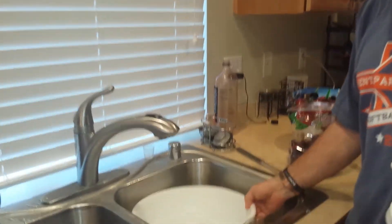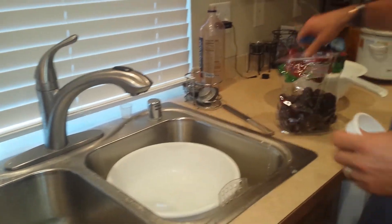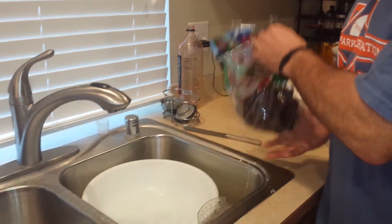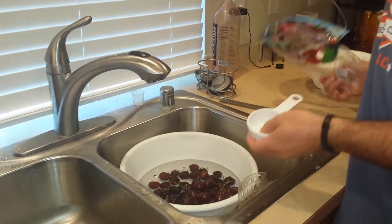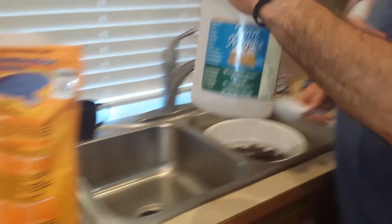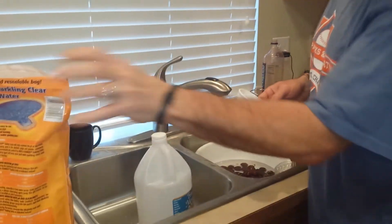Simply add some water to a bowl and then add your cherries or whatever fruits and vegetables you have. Then you're going to take three parts vinegar to one part baking soda.